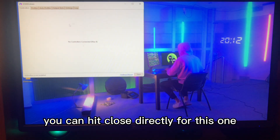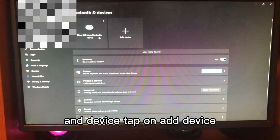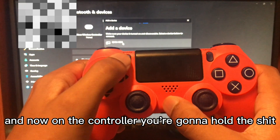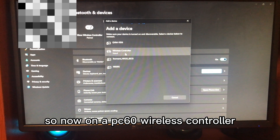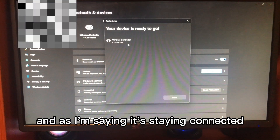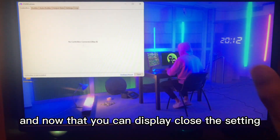Open up your Settings, tap on Bluetooth and Devices, tap Add Device, and tap Bluetooth. On your controller, hold the Share and PlayStation button together until it starts flashing. On your PC you'll see 'Wireless Controller' — tap on it, give it a few seconds, and it will say Connected. On the controller the light will stop flashing and show a solid light. Click Done and close Settings.